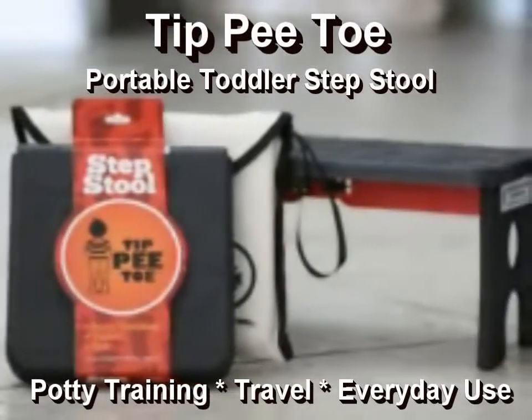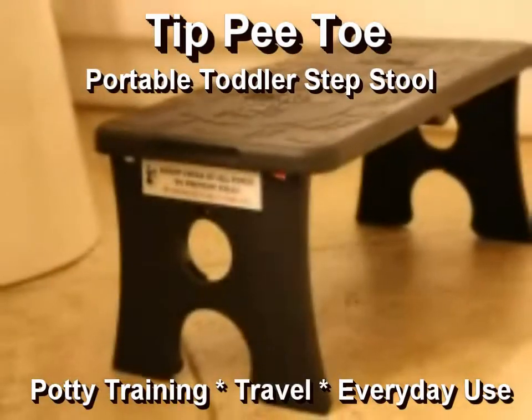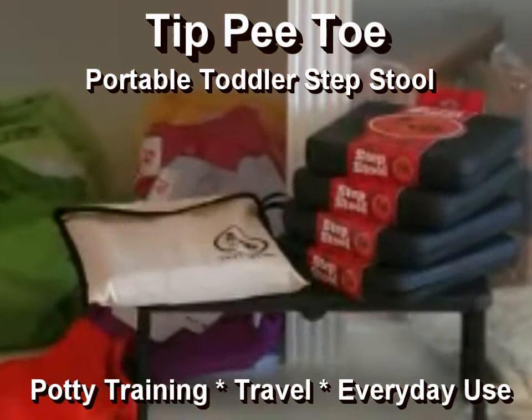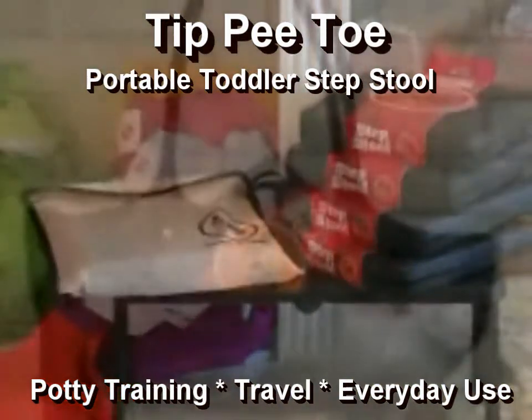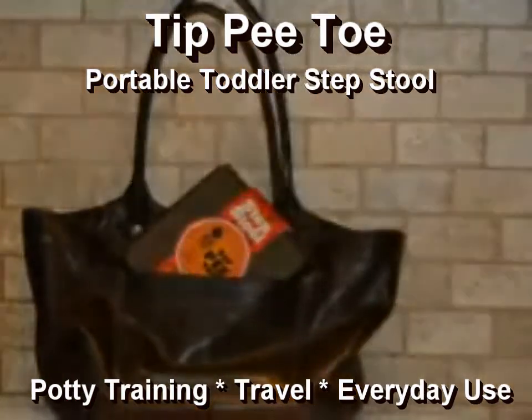3, 2, 1, go! When I was a younger lad, using public toilets made me sad. Mom would lift me up so high, sometimes it hurt and I would cry. Then Mom built the tippy-toe. It's easy for me to go.